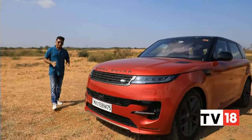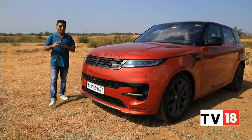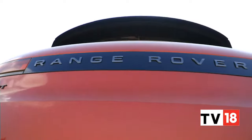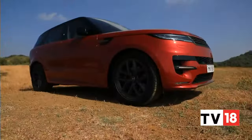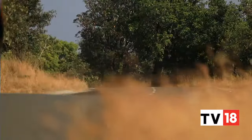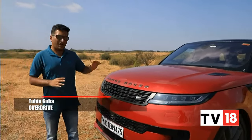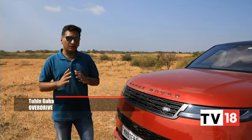Now, the Range Rover in its newest generation has become larger, pricier and more opulent, which means that the Range Rover Sport, now in its newest third generation, really gets the chance to become that driver-focused, more manageable and more approachable version of the Range Rover experience. So today we have that car here with us to see if that really holds true.